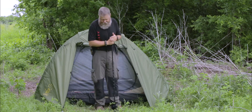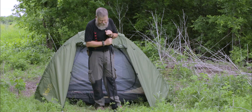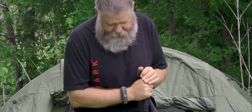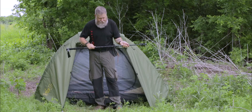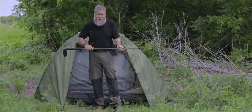Same as with the trekking poles — you want to make sure that your elbow is perpendicular to the ground so you know you have it adjusted just right for you. Very lightweight. This is Mike with 12 Survivors and Go Ready. Thank you.